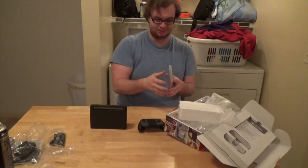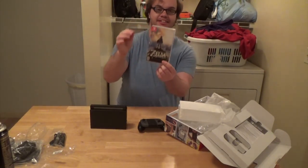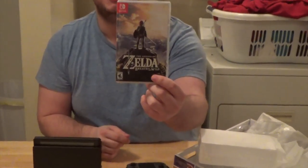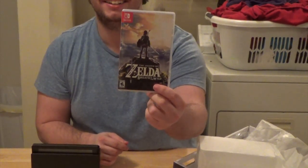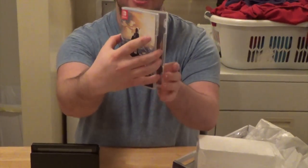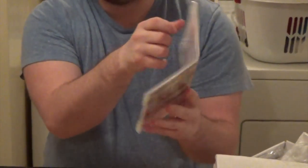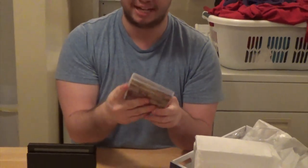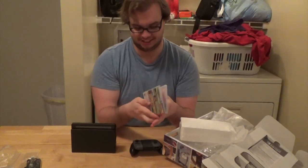This is the case for Breath of the Wild, standard edition. That is the cartridge. It's placed really weird — all the way at the bottom of the case. On the way home I was just thinking this cartridge could be so much smaller.